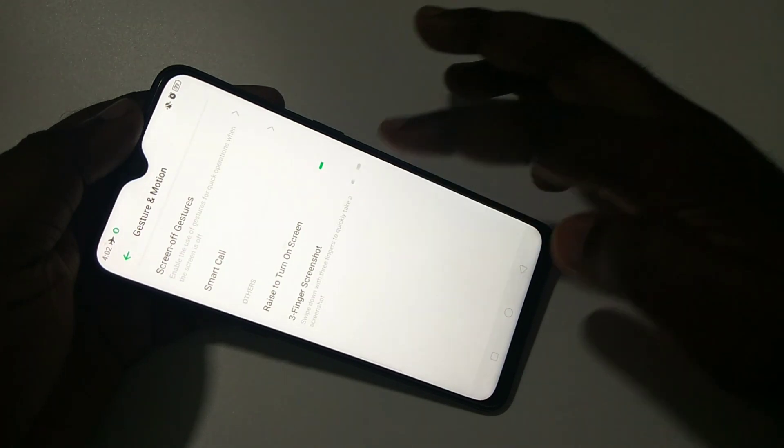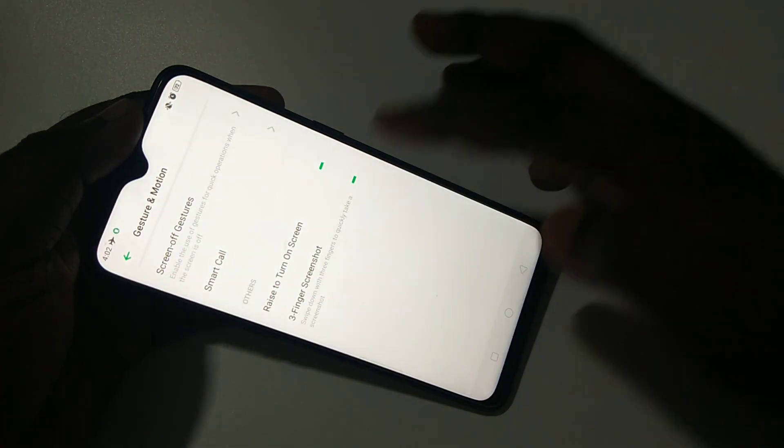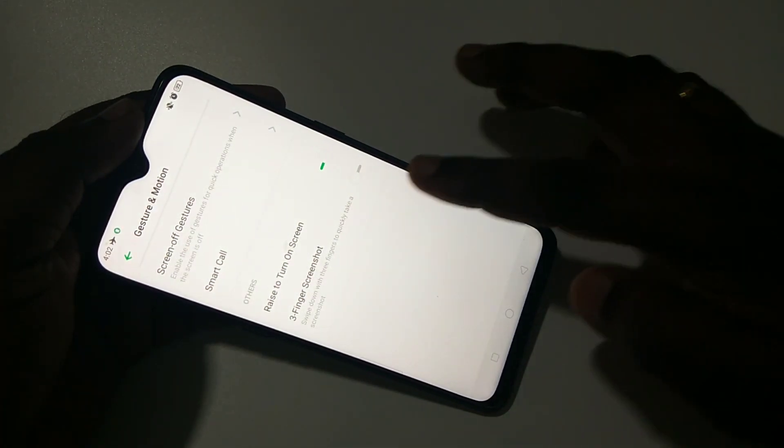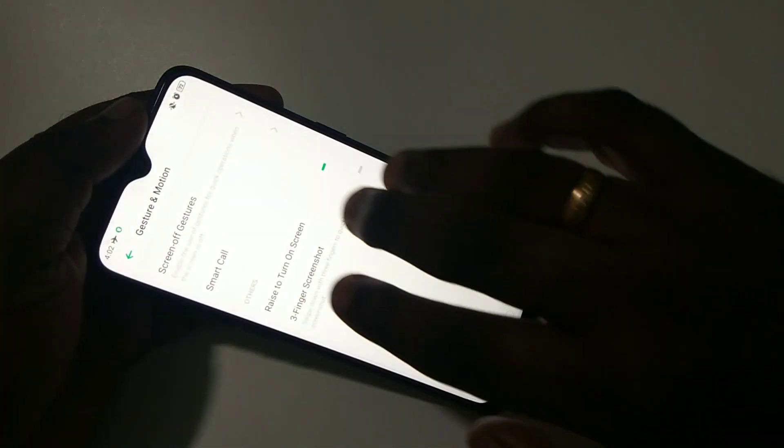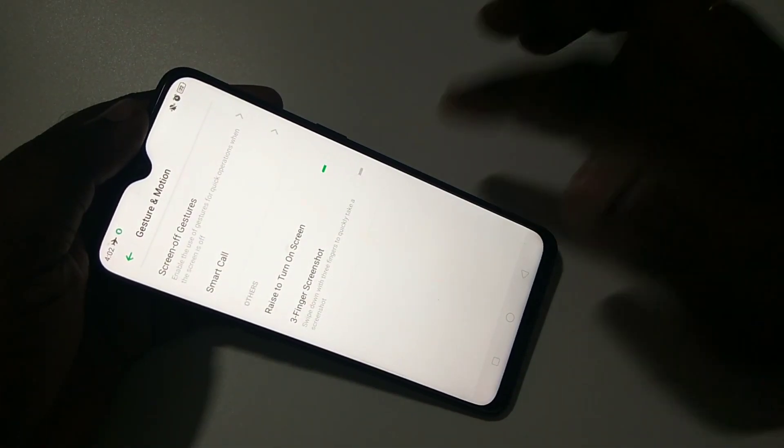You can enable or disable the three finger screenshot here. Right now I have it disabled. Let me try it — swipe down with three fingers — see, it's not working.